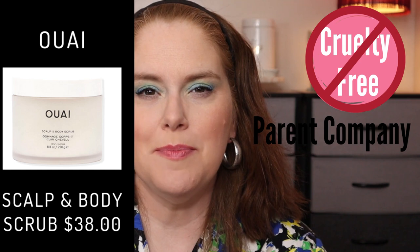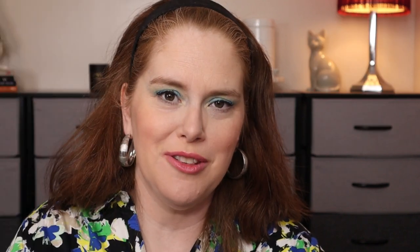Number two is the Way Scalped Body Scrub, which retails for $38 for an 8.8 ounce size in the Melrose Place scent. They are cruelty free, though their parent company is P&G, so the parent company is not cruelty free. All their products are made in the U.S., which we do like. So, yeah — okay, maybe.